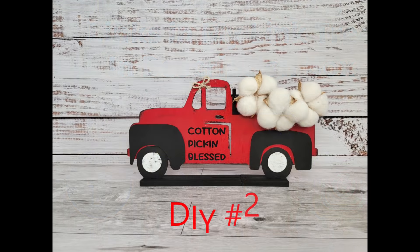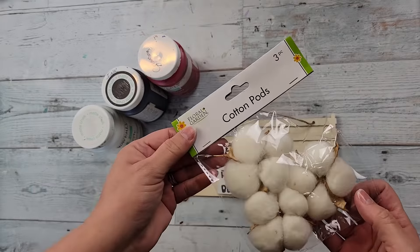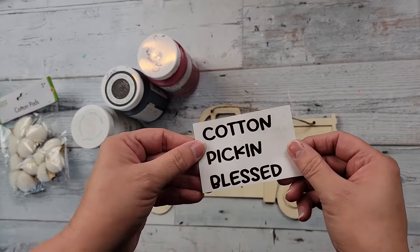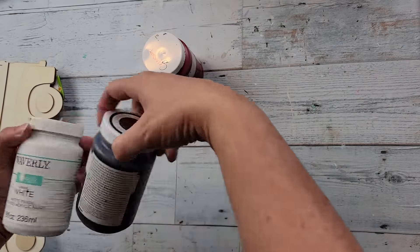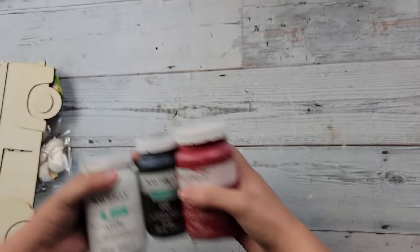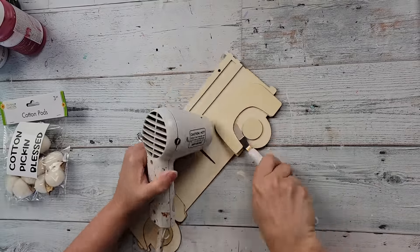Here's DIY number two. For this DIY I'm going to take some cotton pods from Dollar Tree, a little saying I created on my Cricut, and this truck from Dollar Tree. I'm going to use my Waverly chalk paints in the colors White, Ink, and Crimson. I'm going to start off by removing the hanger and using my heat gun to remove the raised fenders.